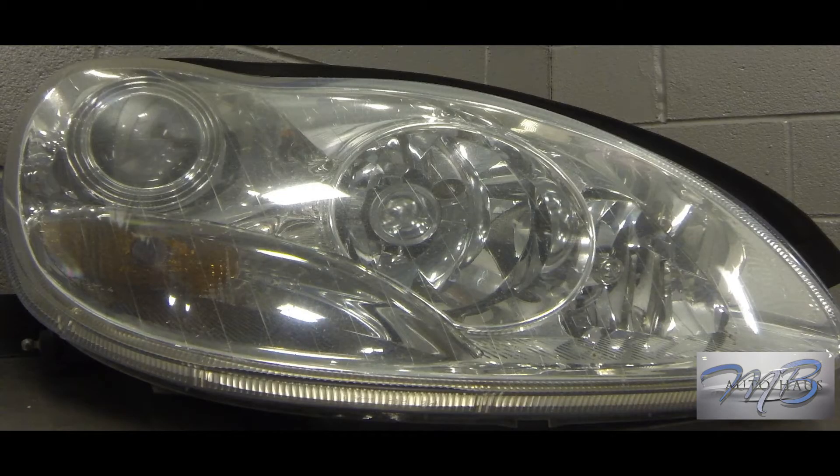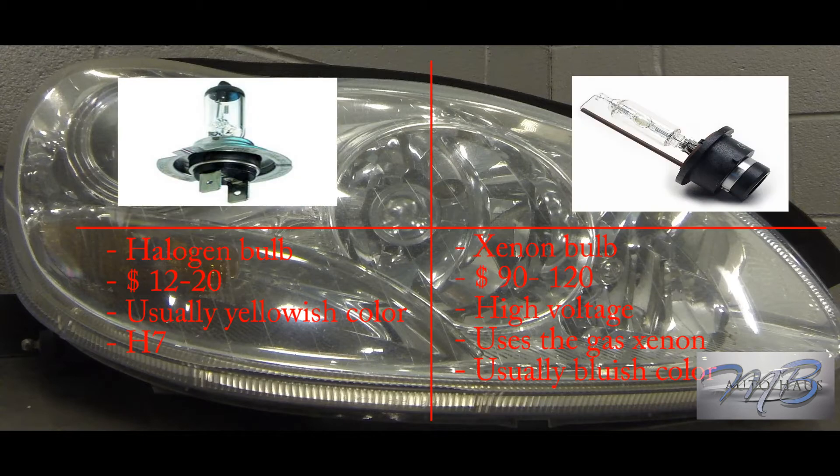The most common bulb that goes out in your Mercedes is your low beam bulb, because it is the most used. There are two different types: the xenon bulb and the halogen bulb. I made a comparison chart here. Starting with the halogen bulb — price range anywhere from $12 to $20, it's a low voltage bulb, usually a yellowish color, and they use H7 for the low beam.